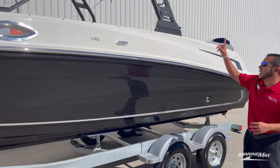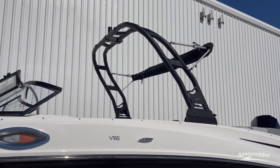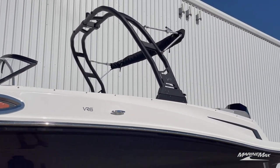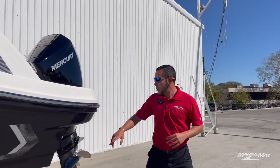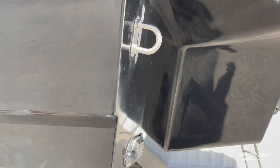You'll see we have the wakeboard tower from Bayliner with the integrated bimini top. Now on the back of the boat you'll see that we have underwater lights on this particular boat — that's a cool feature to have if you're out in the evenings.